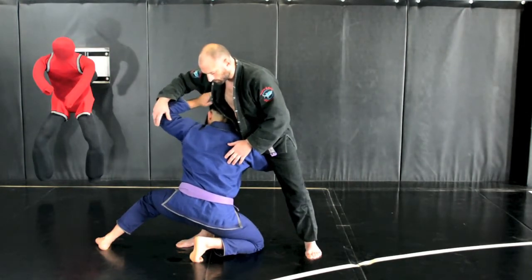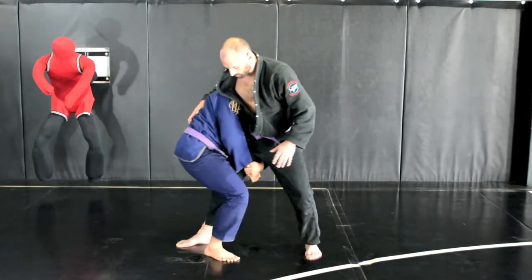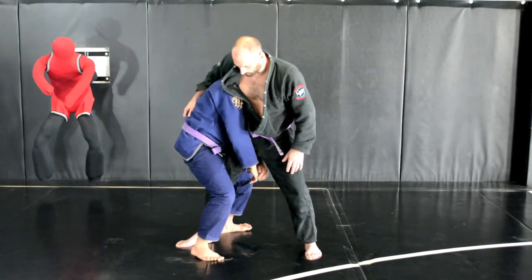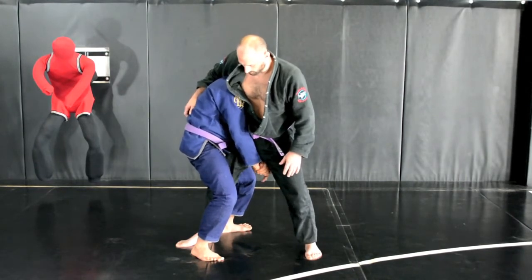I get the high crotch off my front hand. From here, I simply want to get the gable grip and my trail leg is going to step up. I step up on my other leg and from here I get the pickup. When I get the pickup, I want to make sure that my hips are super close to his hips — there's no space in between us.